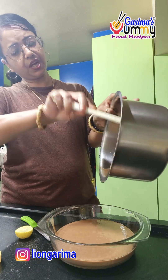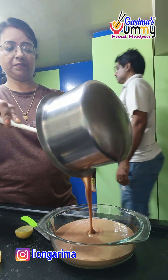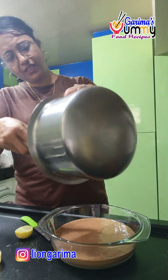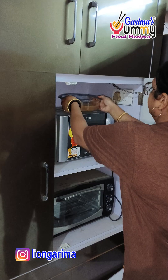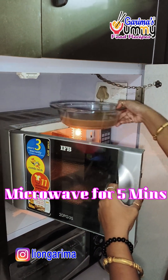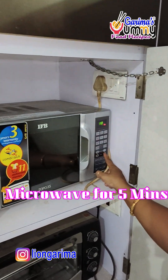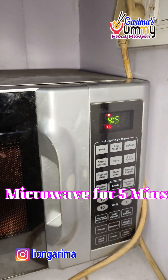Now, I have made 3-4 batches of brownies in the house so I am going to make a lot of brownies. We will put it in the microwave on simple cooking mode for 5 minutes and then we will check the brownies.